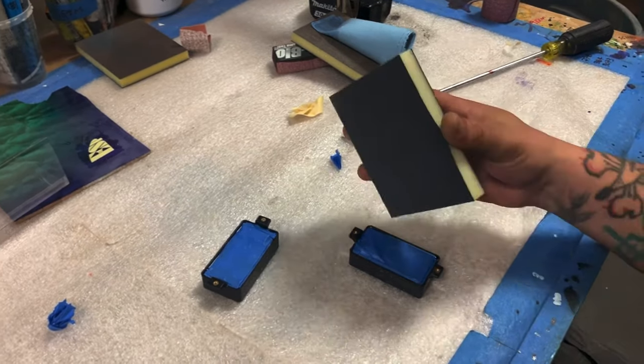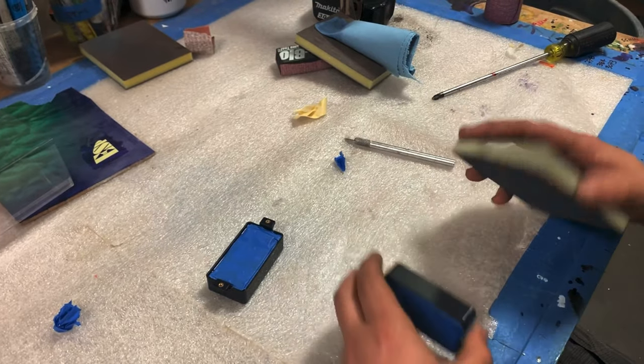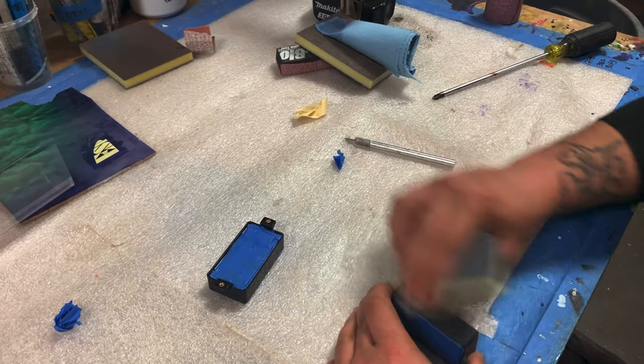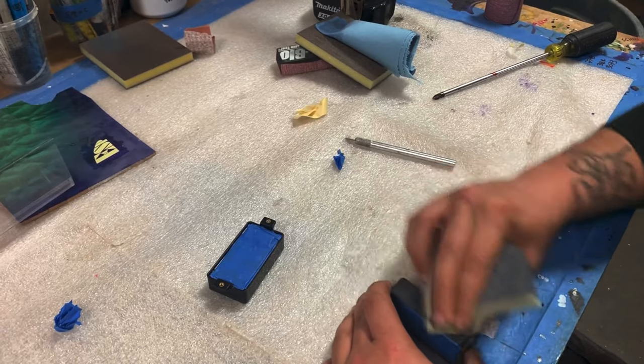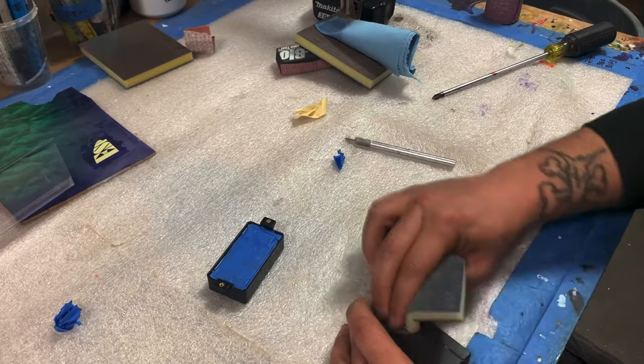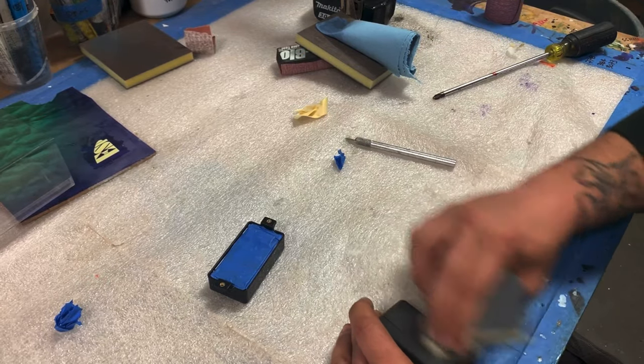Now I have a 150 scuff pad and I'm just going to scuff everywhere where I want to get the paint. That way the paint has something to stick to.